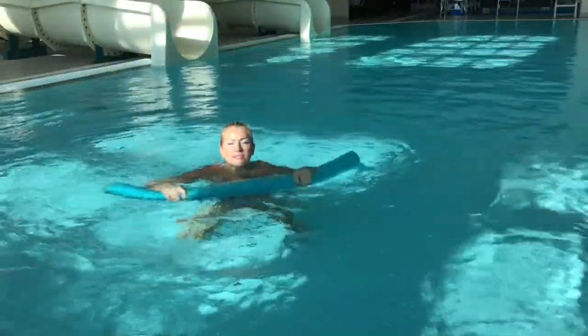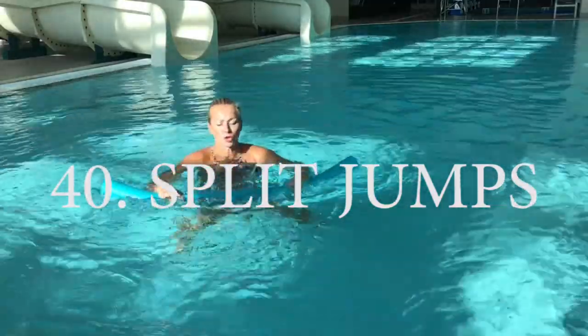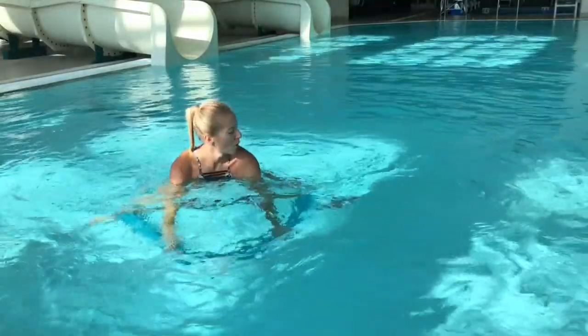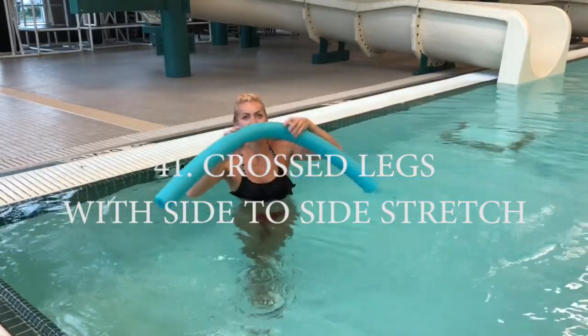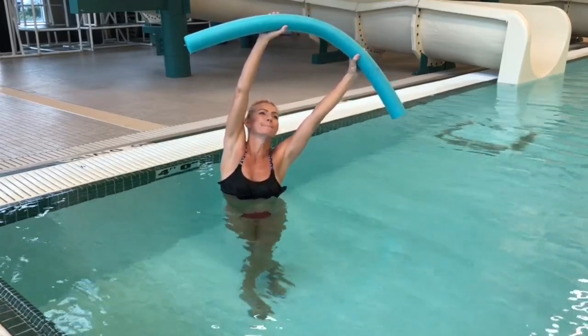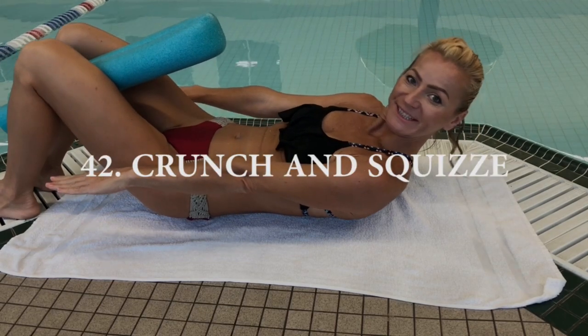Split jumps: push the noodle down and kick both legs out to the side — or you can do one leg out to the side. Next, cross leg with side-to-side stretch. You might think it's exactly the same stretch as before with feet shoulder width apart, but trust me it's slightly different and you will feel the difference. You will find this one in the video where I combine all the moves.